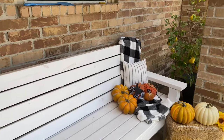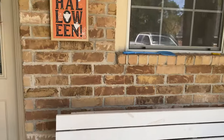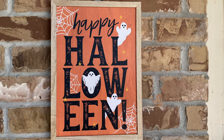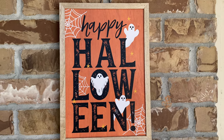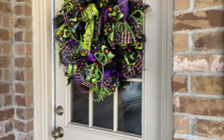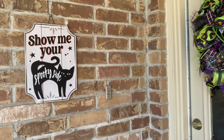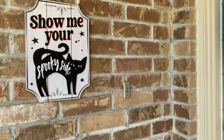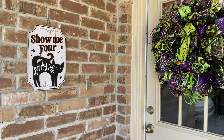Over here on the bench, first here's a Halloween sign — just a 'Happy Halloween' with ghosts on it. It's super cute with the spider webs and such. I got that from Walmart. Actually on this side, I have another one. This one says 'Show me your spooky side,' which I thought was kind of cute.